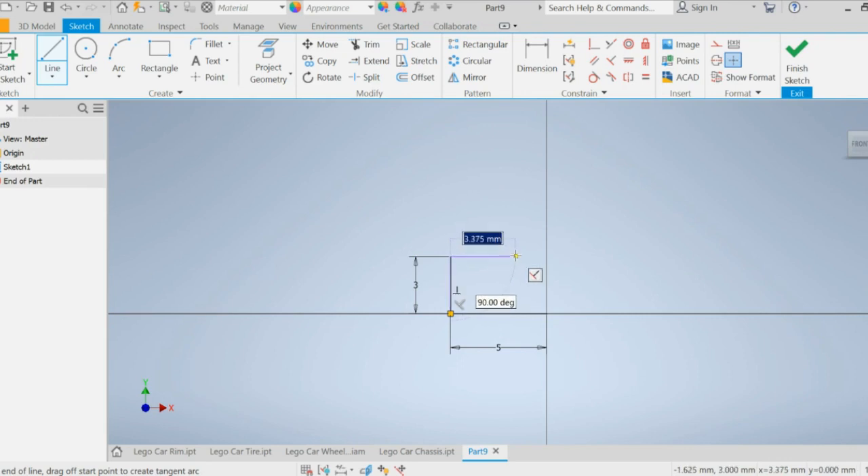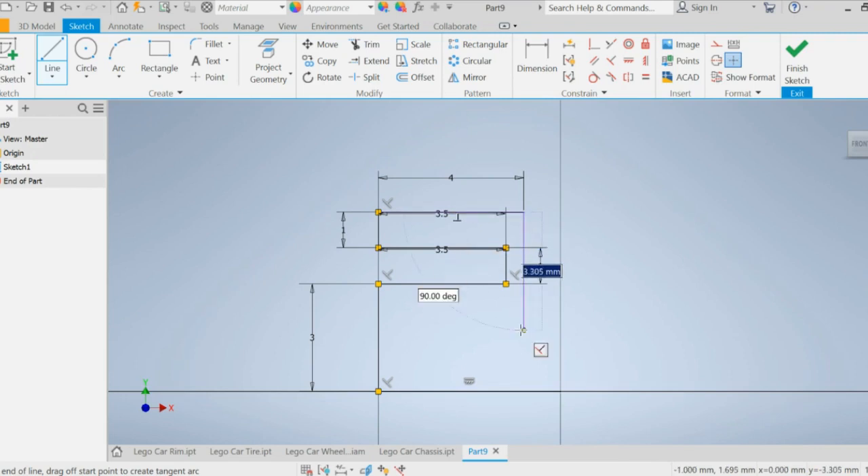From the origin go left five millimeters, up three millimeters, then left three-point-five millimeters, up one, left again three-point-five, up one. Right now it looks a little messy but we'll fix it. This line here goes forward and down one millimeter, then across one millimeter, and we connect this line all the way down. Hit escape and you should have a shape that looks like this.